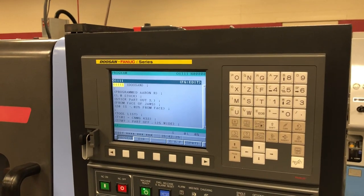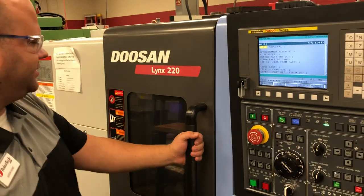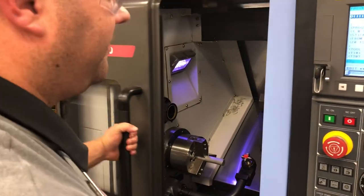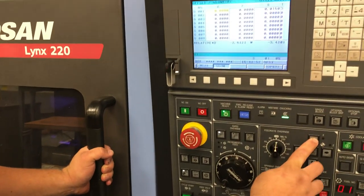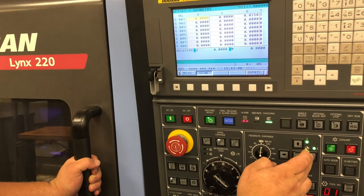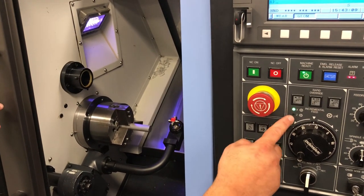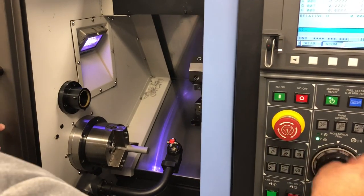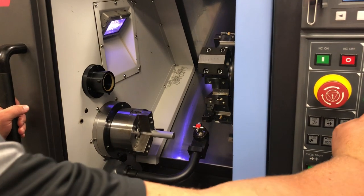To do my setup on this one, I'm going to set my tools off what we call a tool eye. So I'm going to set my first tool, which is tool 101, on my tool eye. The first thing I'm going to do is open up my door and lower my tool eye. Let's send the machine home real quick — reference, make sure everything's good. Now we'll open our door and go into handle mode. I will go into Z mode first and handle towards my tool.